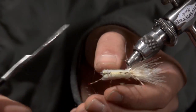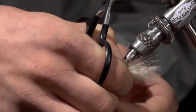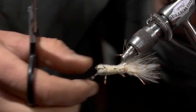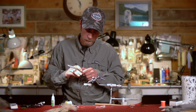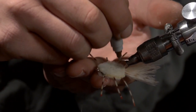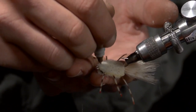If you use enough Zap Goo you should start seeing some of it run out from the crab body — and that's what you want. Lastly, take a brown Sharpie marker, a fine point one, and just put some dots with it on top. Give that shell a little bit of a mottled look.